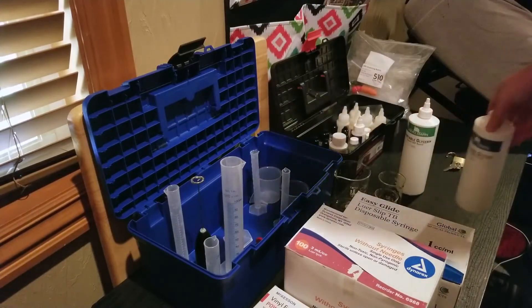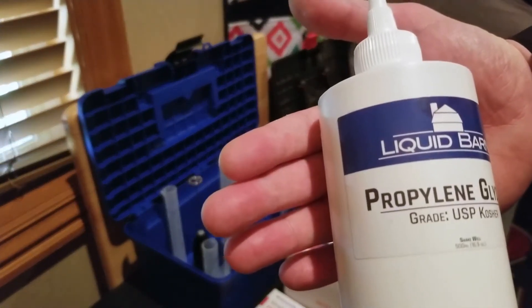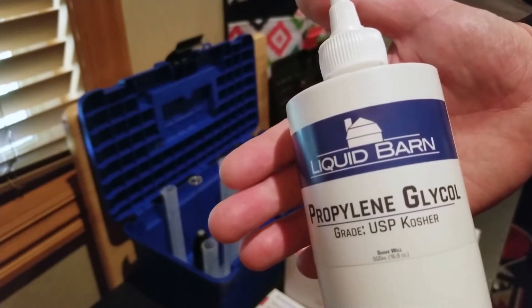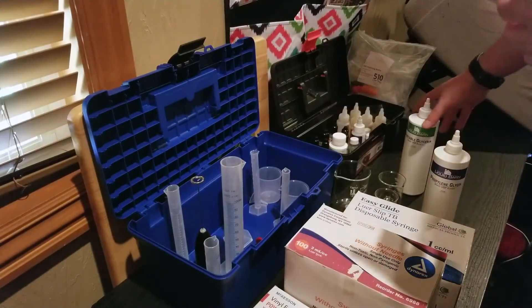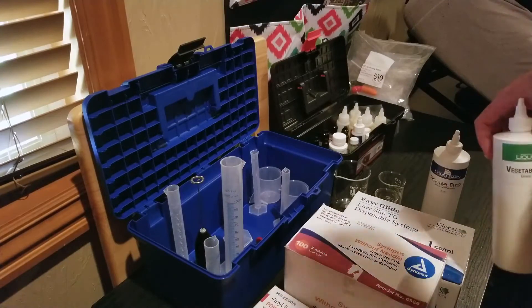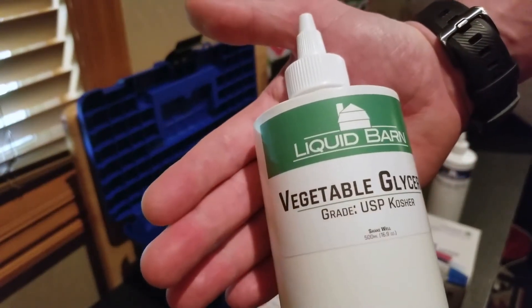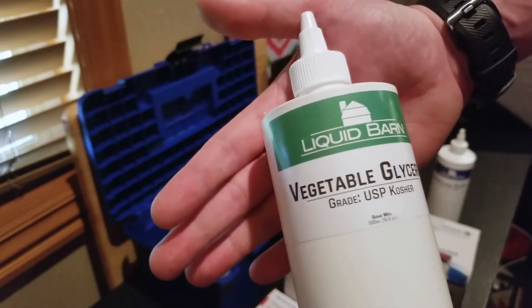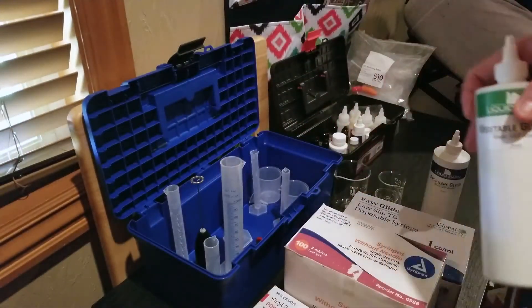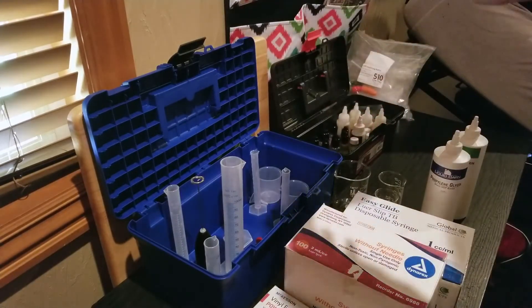Moving on to the juice ingredients — one that I rarely use is the PG, because it gives you more of a throat hit and I'm not looking for a huge one. I seem to get that just fine by adding flavors that contain PG, keeping it at about a 15 to 85% ratio. What I order a lot of is VG, which is the main component I use for all my juices. As you can see, I get it from Liquid Barn — I don't make a whole lot, so it's relatively cheap and great quality.